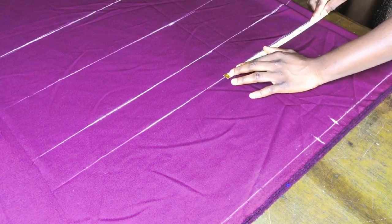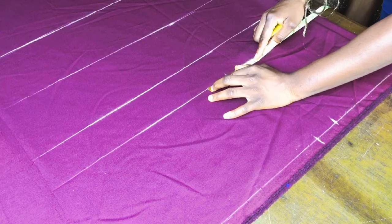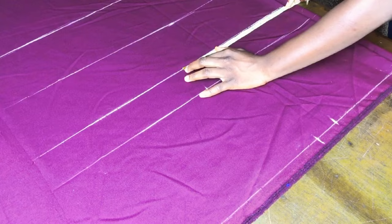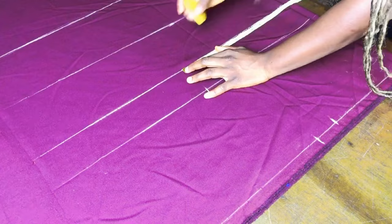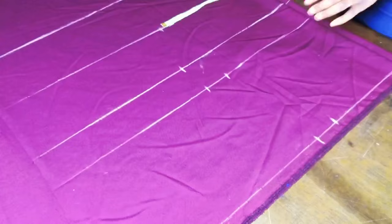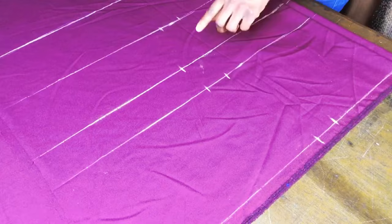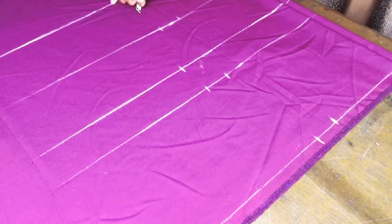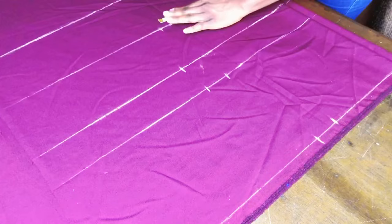Next, mark your hip measurement divided by four and add a two-inch seam allowance. For my client, the hip divided by four is 10.5, so 10.5 plus two-inch seam allowance is 12.5. On the crunch line, mark that same measurement — hip divided by four plus two. On the breaking point line, remove two inches from your hip line measurement and mark that, leaving me with 10.5 on the breaking point line. Then transfer that same measurement to the knee line.